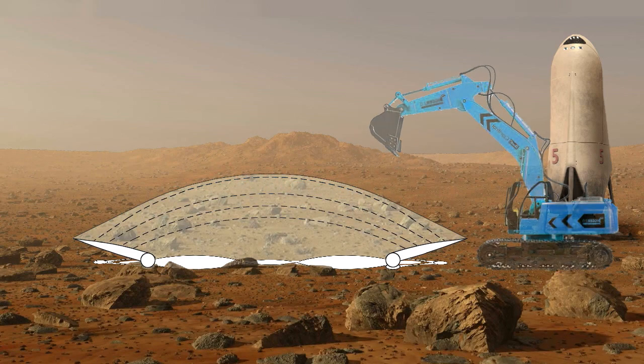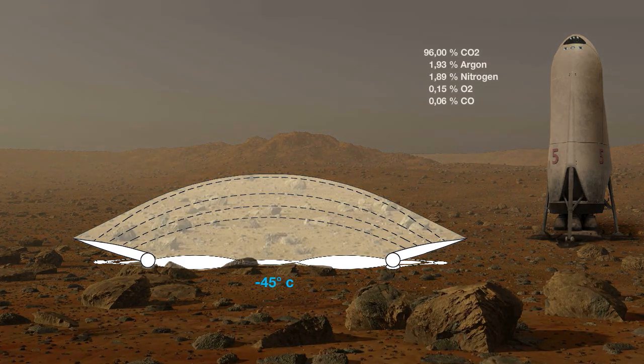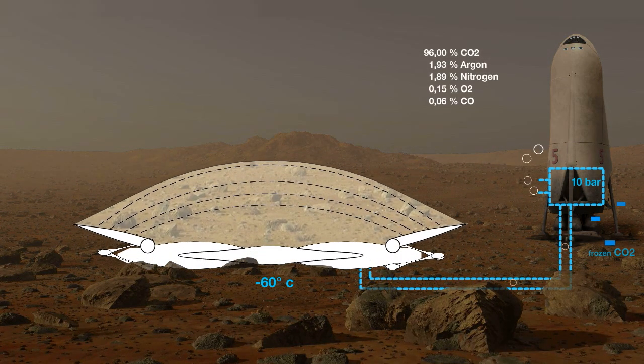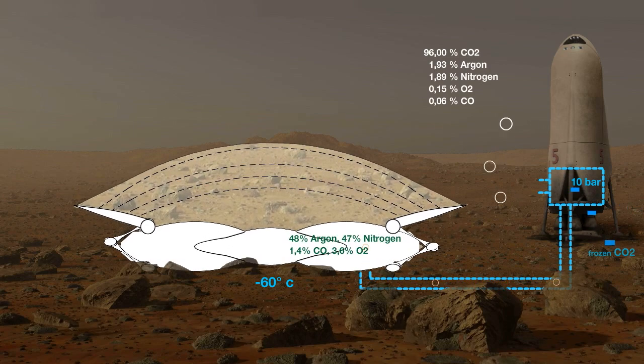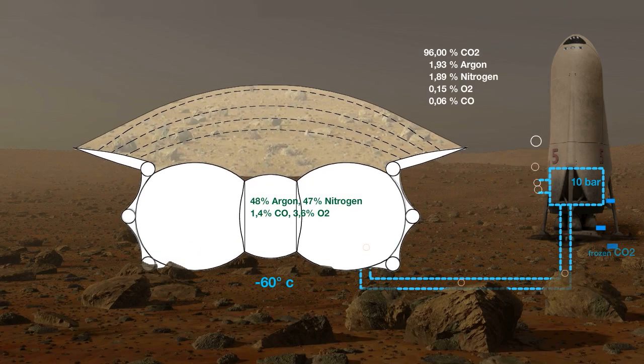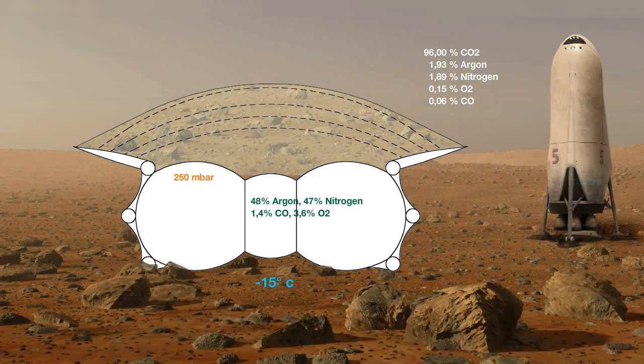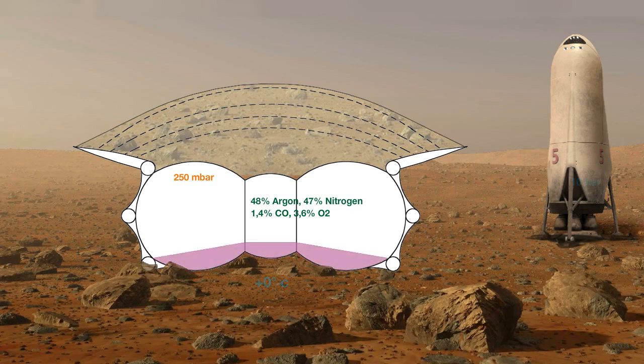When the temperature drops to minus 60 degrees at night, Martian air is compressed to 10 bar in order to liquefy the contained carbon dioxide. With the remaining air, the membrane is inflated and lifts the regolith deposit until an inner pressure of 250 millibar is reached. The air mixture inside consists mainly of argon and nitrogen with a little bit of oxygen and carbon monoxide. The air soil is brought inside, fertilized, and the toxic percolates are decomposed by bacteria.